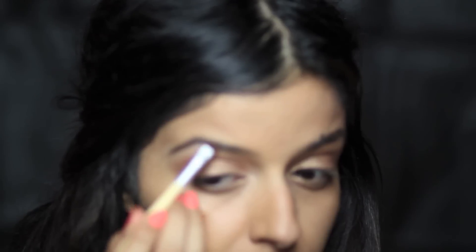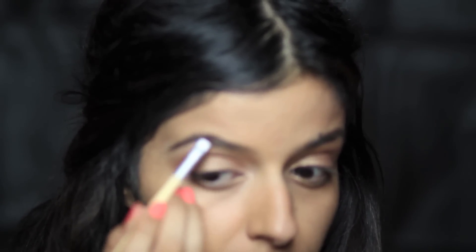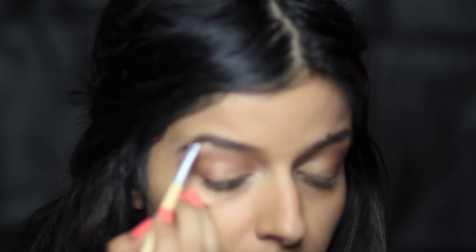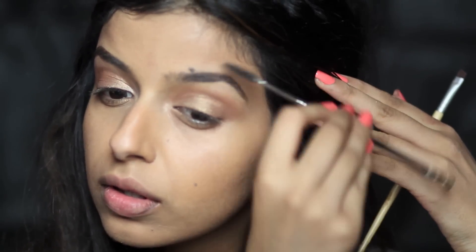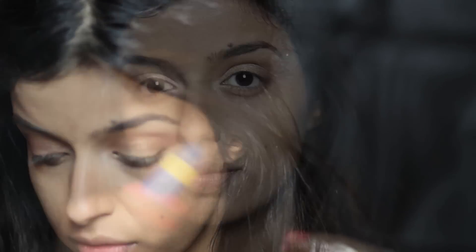Here I've taken MAC's Dip Down Gel Liner to define my eyebrows — sorry it goes out of focus here, but I'll probably do another video on eyebrows. I don't overfill them; I fill them in more at the arch and define the arch but not so much at the beginning. Then I brush through them so they look more groomed. I like to brush through after using gel because it just softens it.